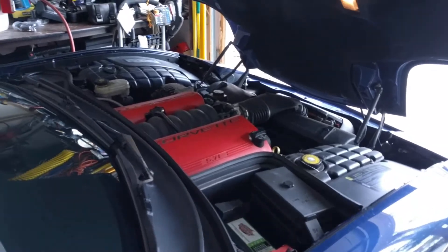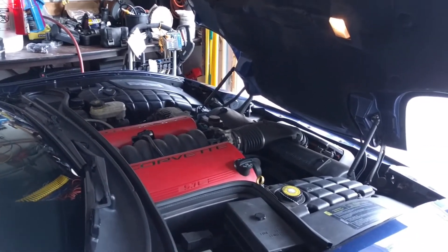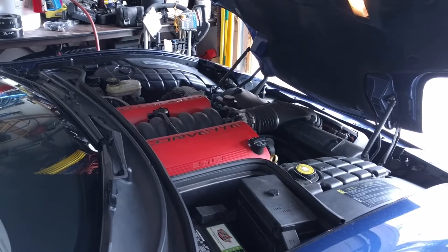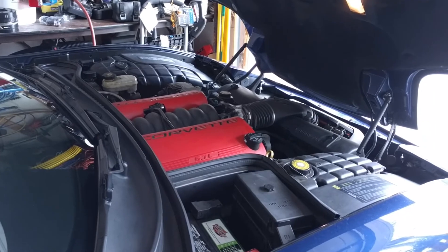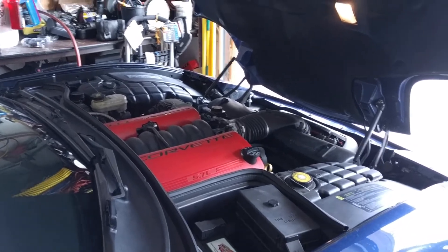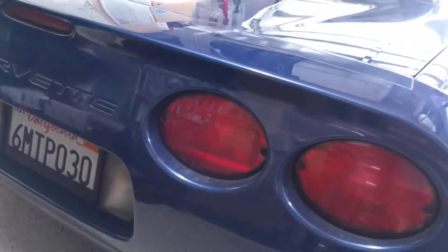Now we are over to the LS6 motor — go ahead and start that up. And I'm gonna walk back so you can hear the exhaust. This is a stock exhaust — I have not done anything, no X pipe, nothing at all to the exhaust.